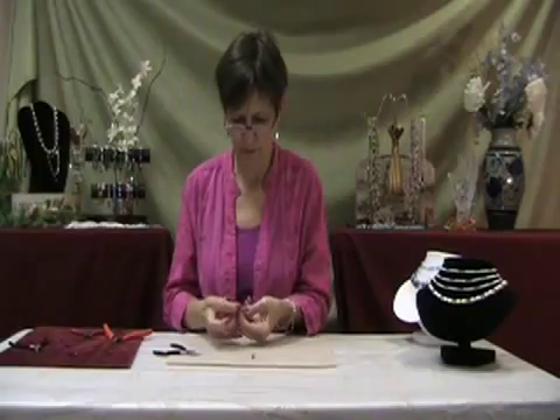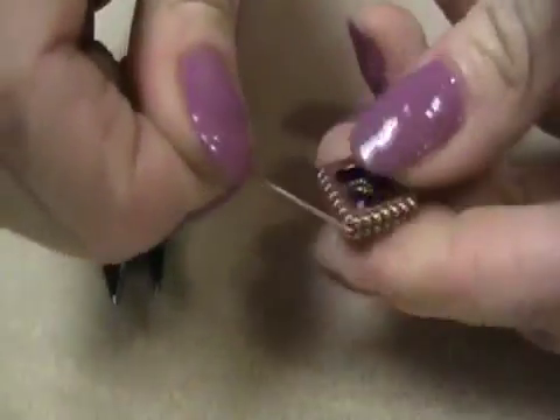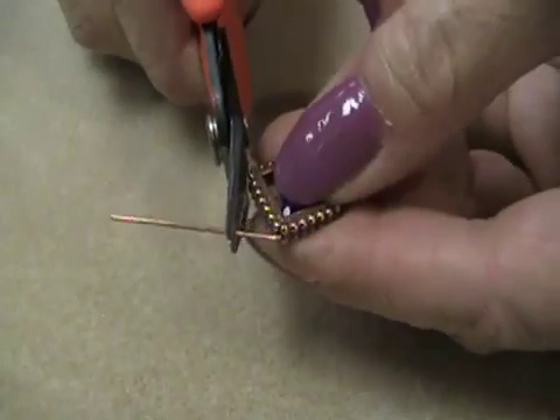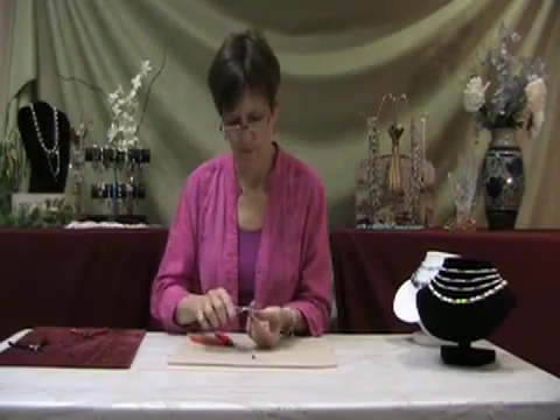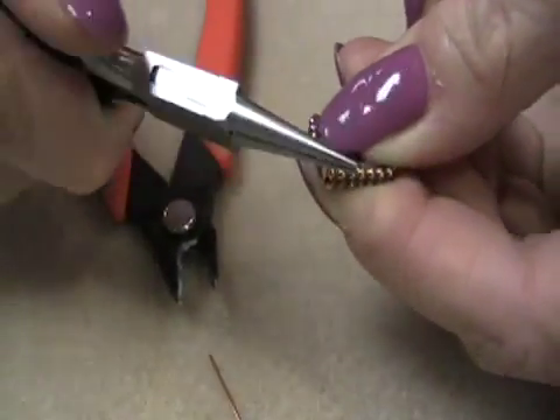Now, once again bend the pin to a 90 degree angle, and make a cut using the flex wire cutters, leaving about a quarter of an inch. Then use your round nose pliers and once again form a loop.